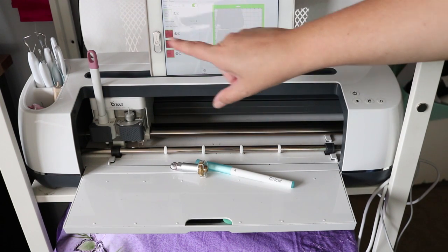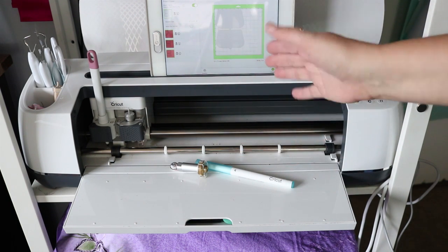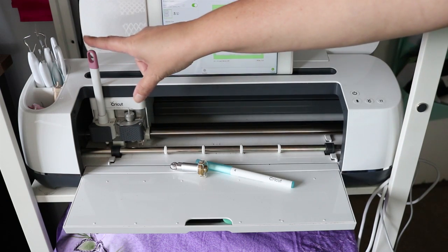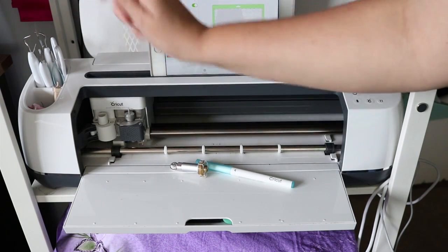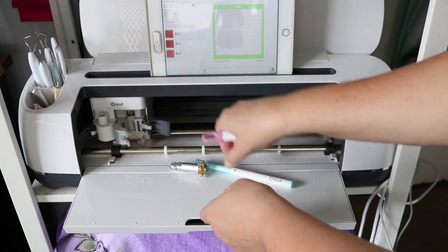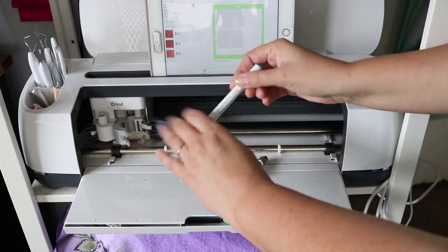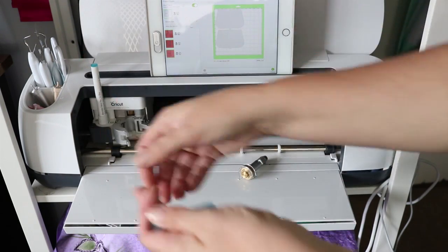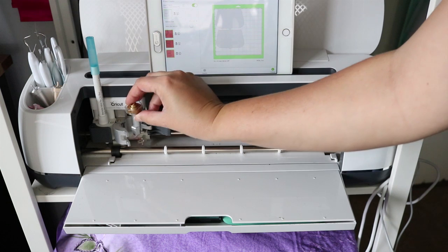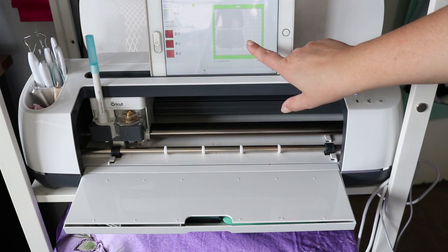We have our file all set up and I left it on 12 by 12 mats because everything fits, even though I'm cutting on 12 by 24 mats — you can always cut on a larger mat. The first thing I need to do is set up my machine. Right now I have my scoring stylus and fine tip blade in, so I'm going to remove those and put them away. Then I'm going to put my fabric marking pen in, and I always put the lid on the back so I can find it later. Now it's time to put the rotary blade in — the teeth go against the back, it just sits right in there — and close it up.